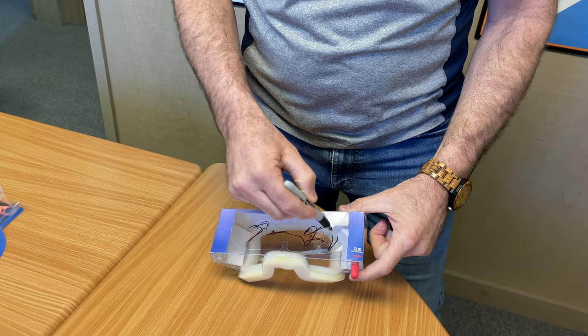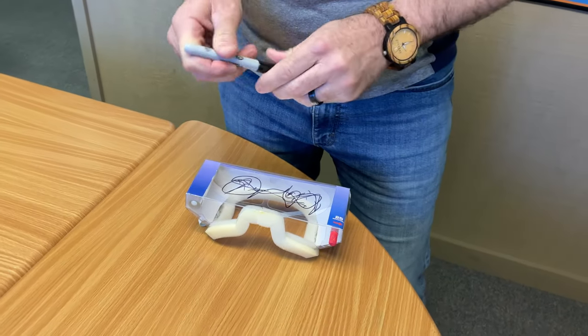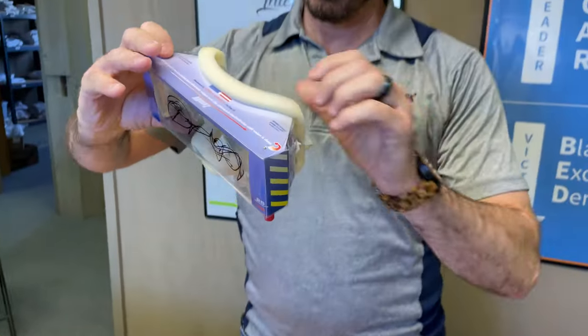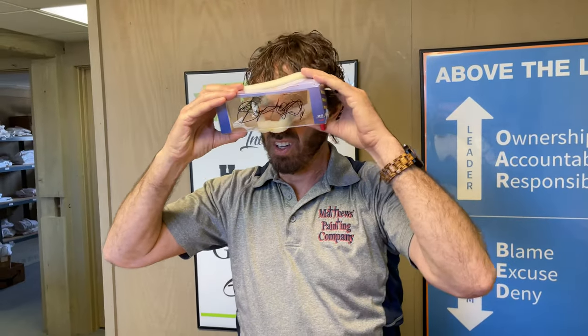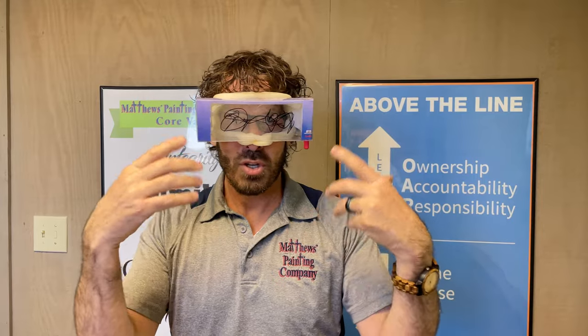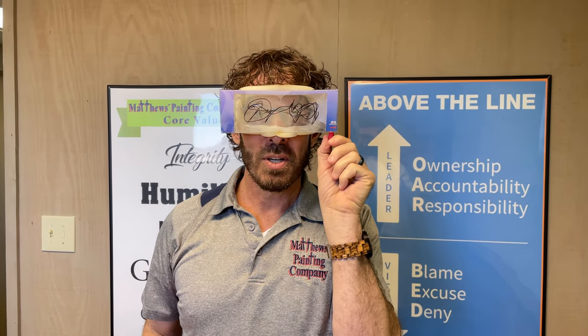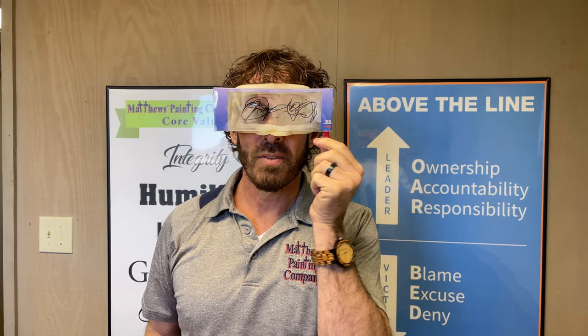You're out painting and you're getting all this stuff all over your goggles, and they're getting really dirty, right? So I'm going to put these wonderful goggles on — which also work to go over glasses — like that. And you can see all of the Sharpie scribbles.